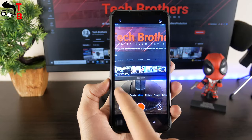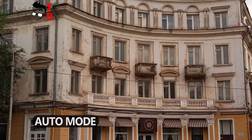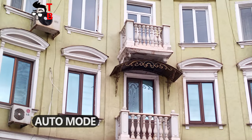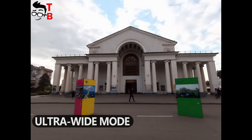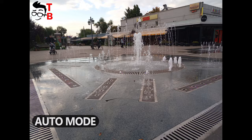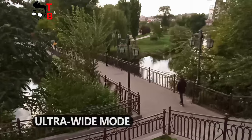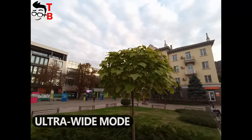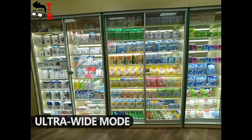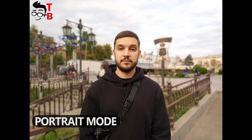I have already taken pictures during the day and at night. Let's take a look at them. I will show you the photos in normal mode and ultra wide-angle mode. The photos in daytime are very good — they have good detail and bright colors.